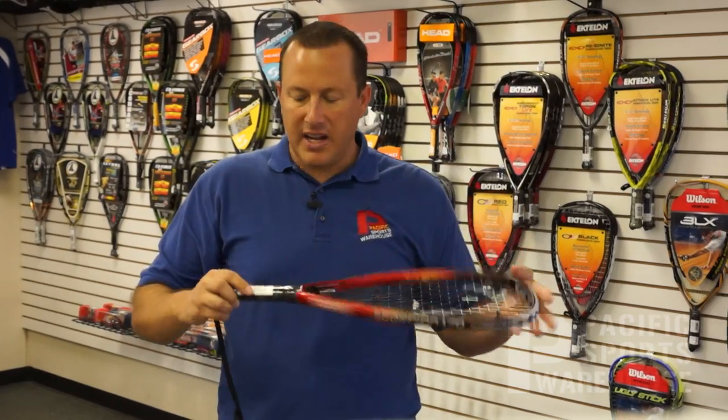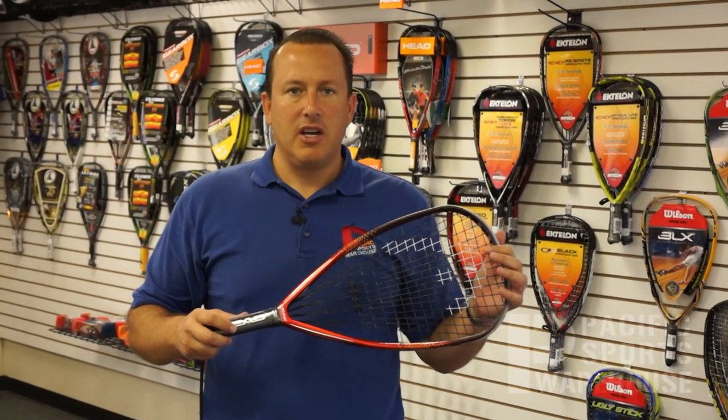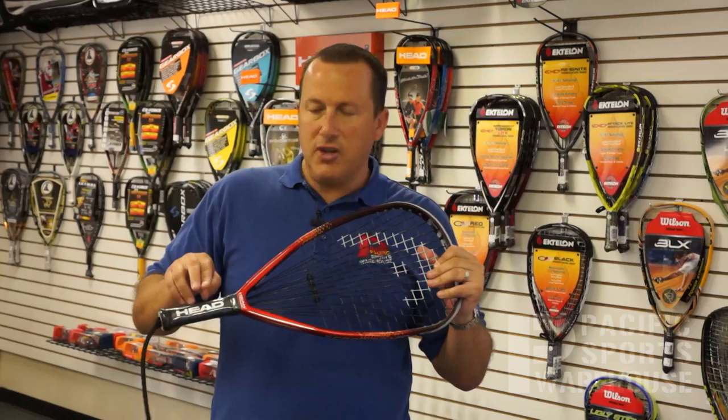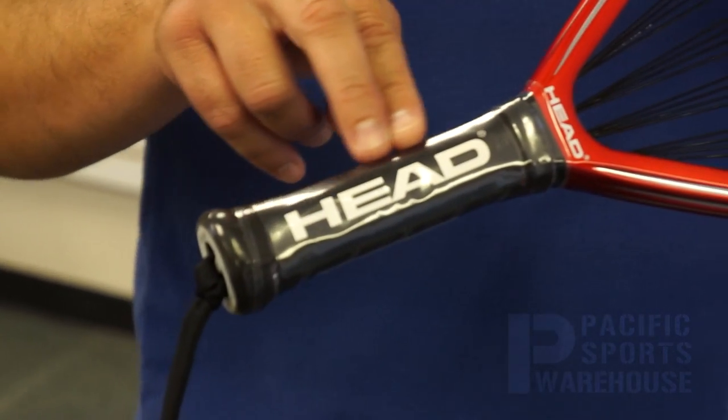This particular racket is 170 grams as far as weight goes. The balancing on the frame is slightly head-heavy, offered in two different grip sizes, both three and five-eighths and three and seven-eighths.